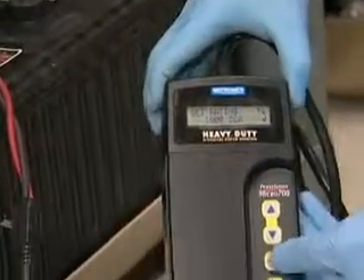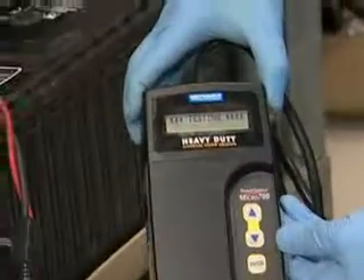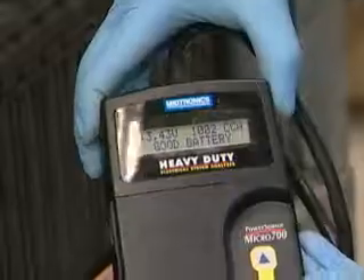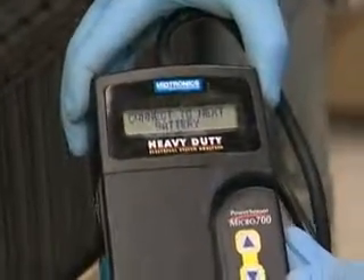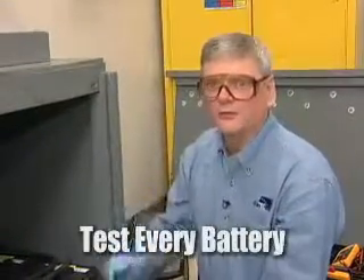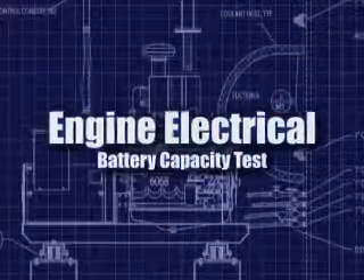There we go. As soon as we hit that, we hit enter and it's testing. It takes just a moment. It says that our terminal voltage on our battery is over 13, and that the battery was a good battery. At that point, your testing is done on this particular battery. If you have a multiple battery system, test every single battery because one bad battery can bring down the entire system.